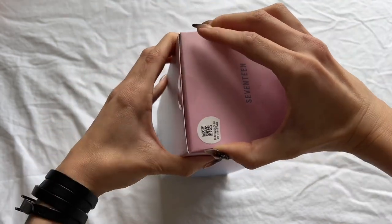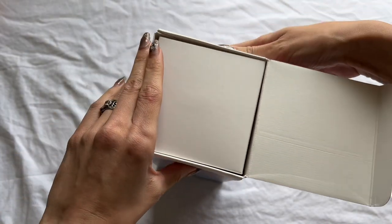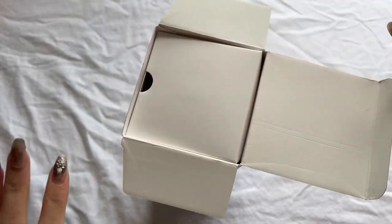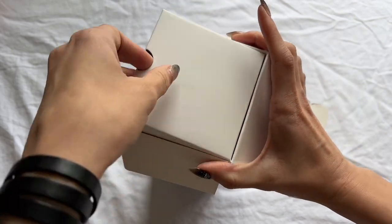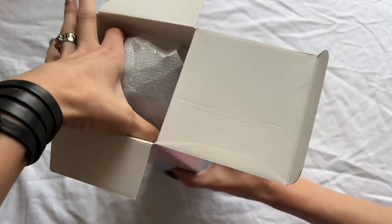This is a complaint I've had not just about the light stick but for albums too. Maybe I'm just a packaging nerd, but up until 'Teenage' I felt like all the packaging just kept getting better and better, and then it all just became like flimsy paperback books.